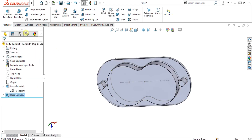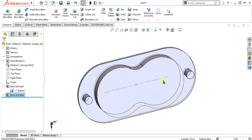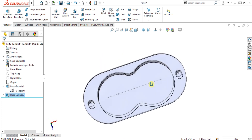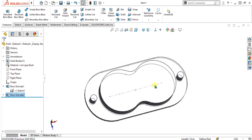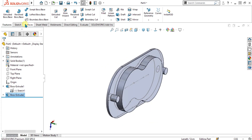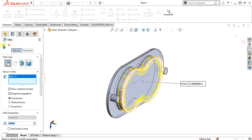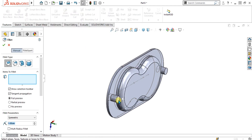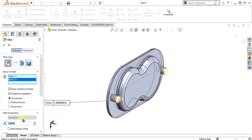This is the simple forming tool. A forming tool is also known as the stamping or punching technique used in sheet metal. If you want to make custom shapes, you can use the forming tool. Now simply go to the fillet command, select this face and select OK. Again go to the fillet command for these two rods and give it the value, then select OK.